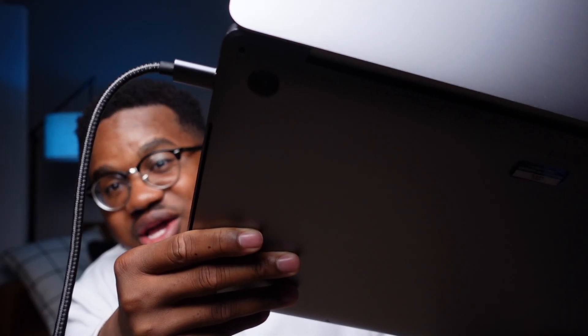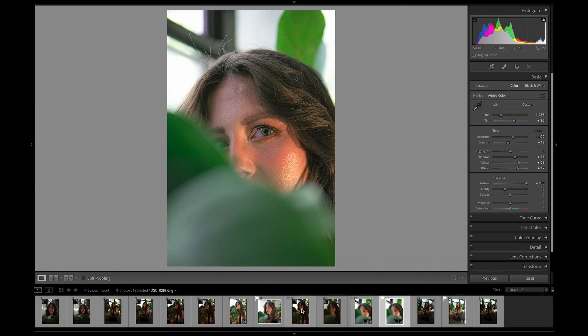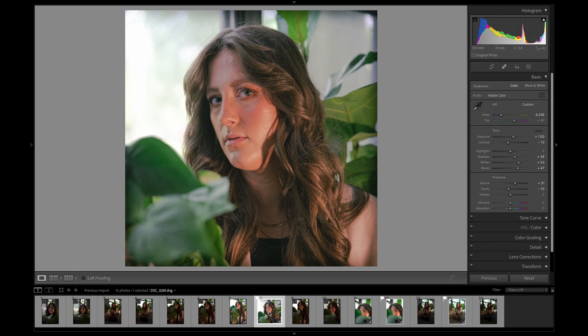Now I'm ready to edit. That thing that sounds like a jet engine taking off in the background — that's my computer, it's tough work. So let's say I've done the whole catalog. For this sake here I have three finished pictures. Now I'm going to export these pictures.